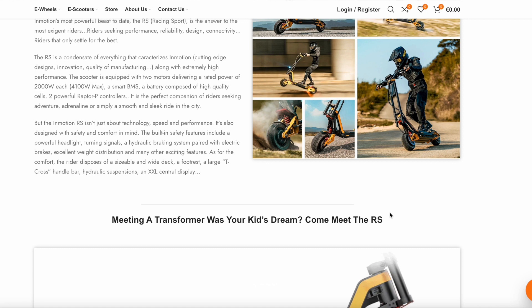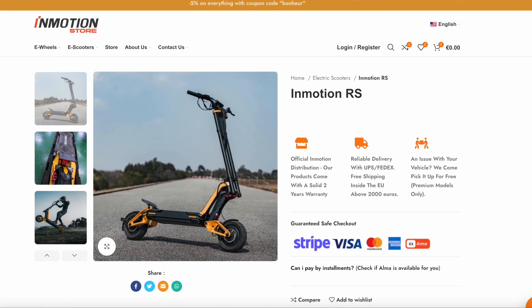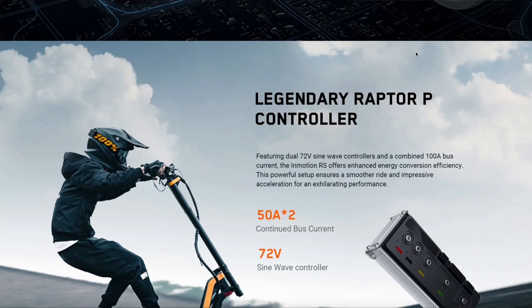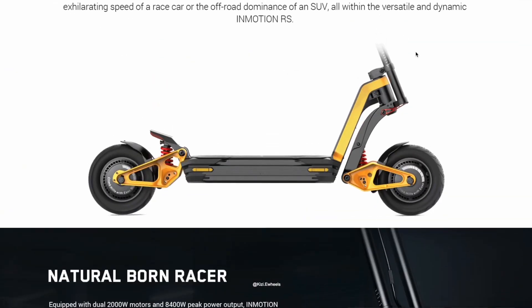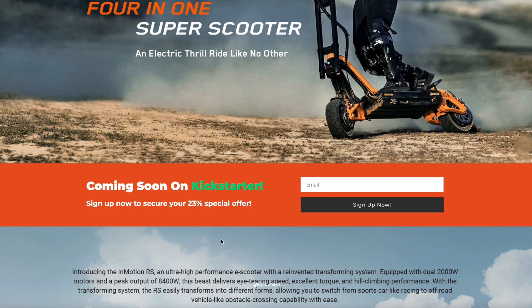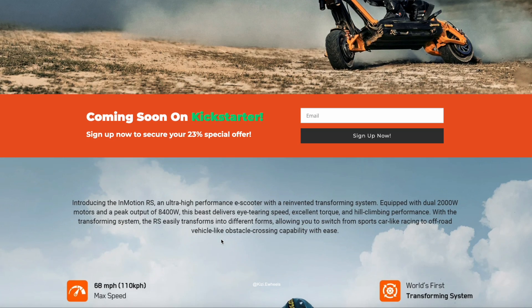That's all for now. The RX — we're looking forward to this thing. It's going to be dropping on Kickstarter first. I'm not sure what it is with companies doing Kickstarter, but I guess it gives people a chance to get it cheaper and also support the company. Right here it says 'Coming soon to Kickstarter — sign up now to secure your 23% special offer.' So you can get 23% off when you sign up. Hopefully it's going to be this year — there are going to be a lot of electric scooters dropping this year, so be aware before you pull the trigger. Make sure you have your wallet ready. Peace out.